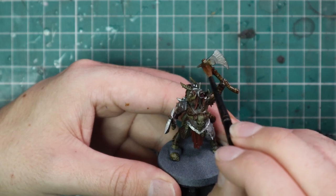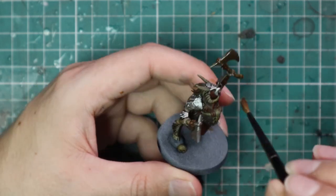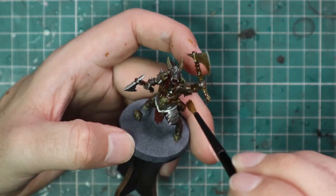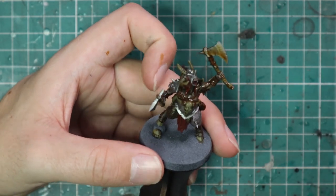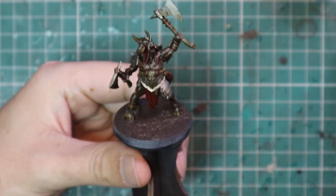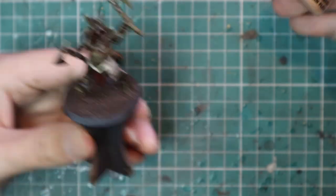Seraphim Sepia was then used across the entire miniature. This is going to darken down all those metallics and any of those brighter colours, and it's going to work as a perfect shade for all of the browns and all of the bone parts. Here it is with the shade dried and some texture paint on the base — it's time to get into the layering.